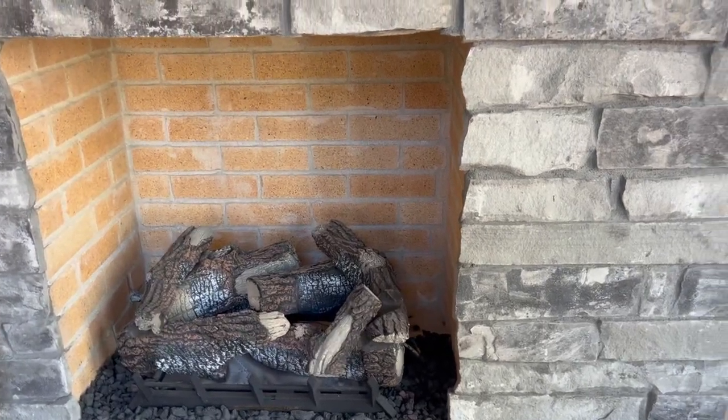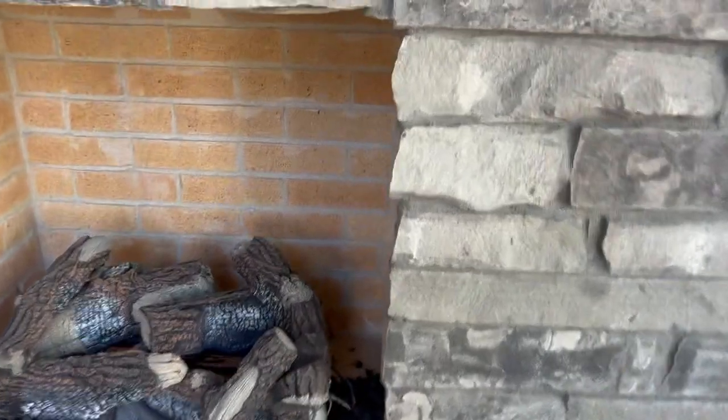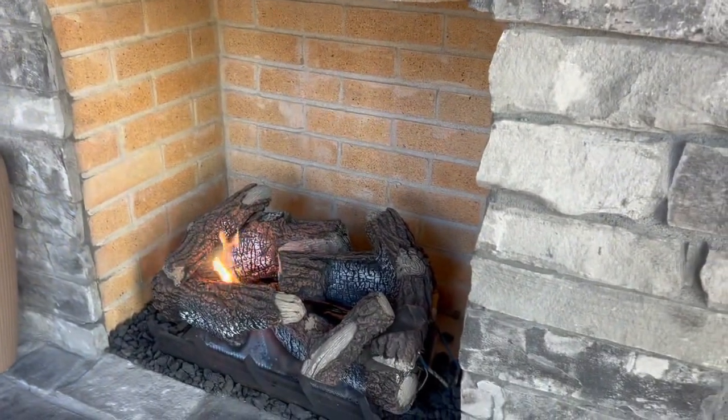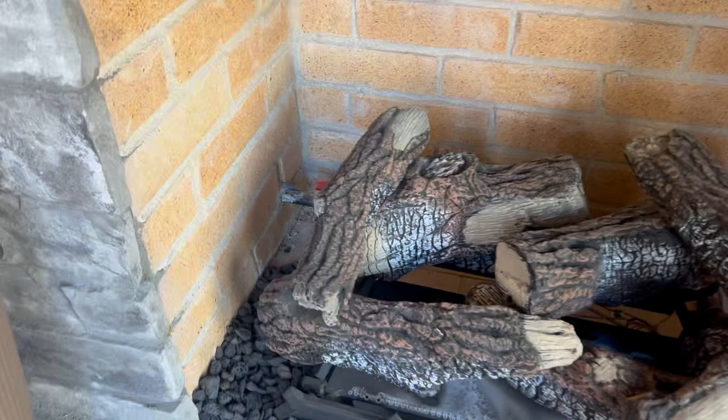To turn your fireplace on, locate the fireplace timer to the right of your fireplace and press your desired time. To turn it off, simply press the off button.